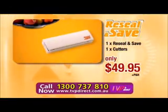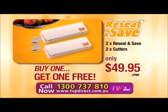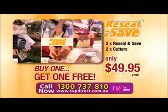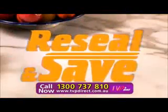Call now. The Re-seal and Save is yours for only $49.95. Call right now and we'll double the offer — buy one, get one free. That's two for the price of one, but you must call now. If you don't use your Re-seal and Save 30 times in the next 30 days, then just send it back for a refund. Guaranteed.